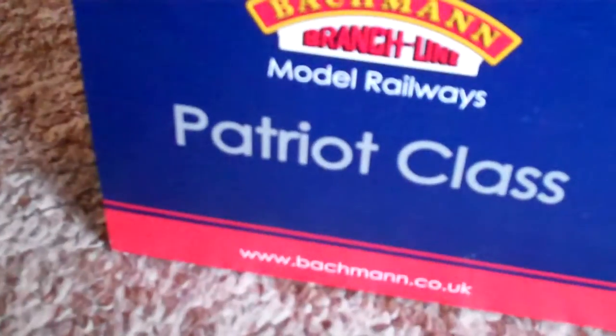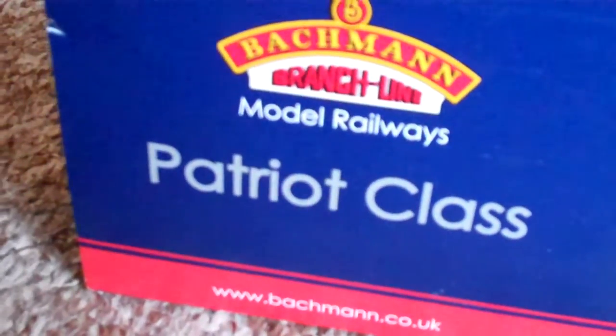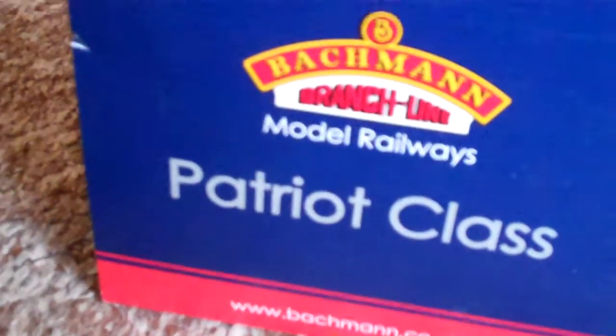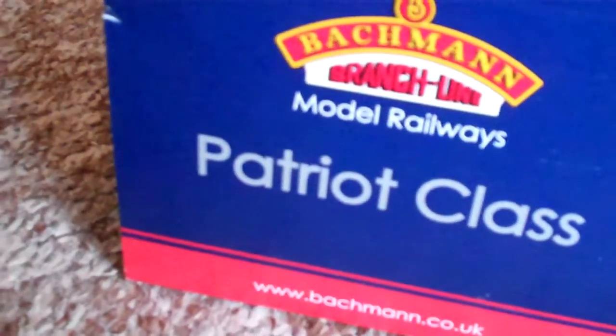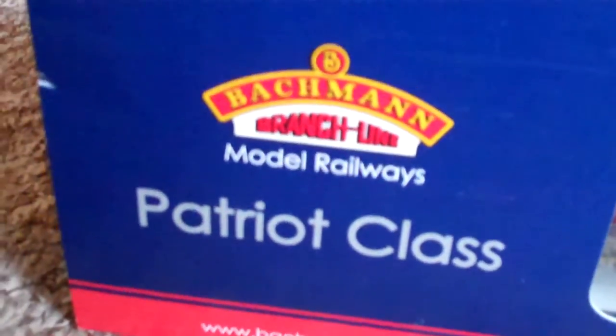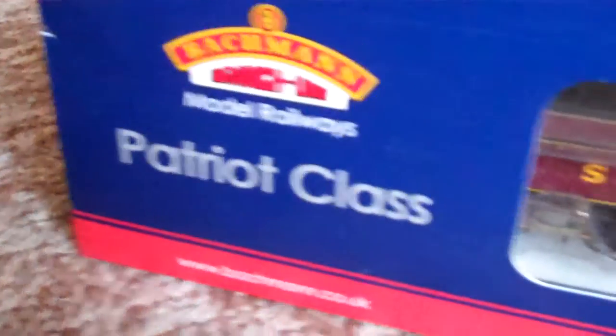Now I didn't show the actual loco — I didn't show it in the box during that video, just got a shot of it like this, like a little mini trailer saying coming soon, meaning the unboxing review is coming soon, and now here it is. There's something special about this engine because not only is she an unrebuilt Patriot class, which I like the best.